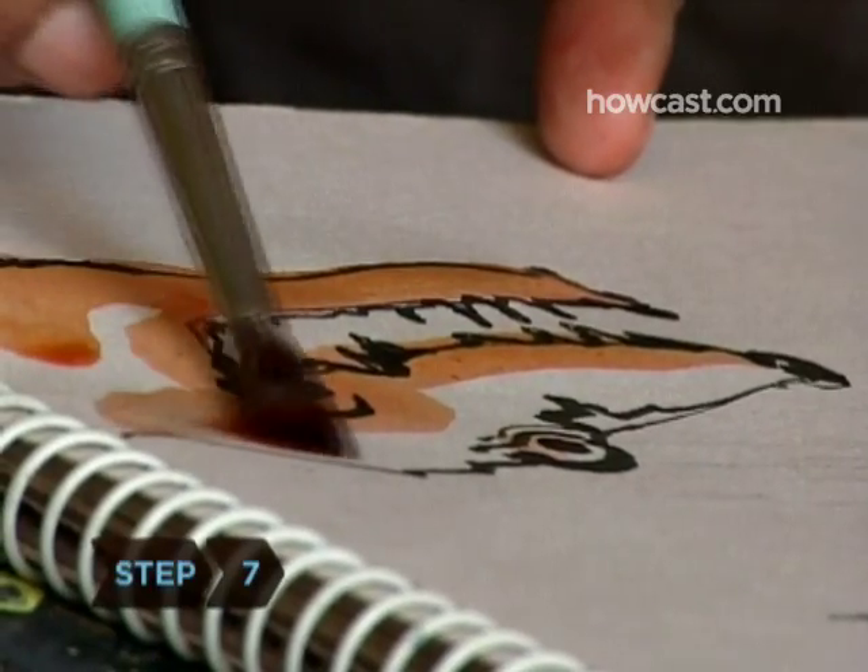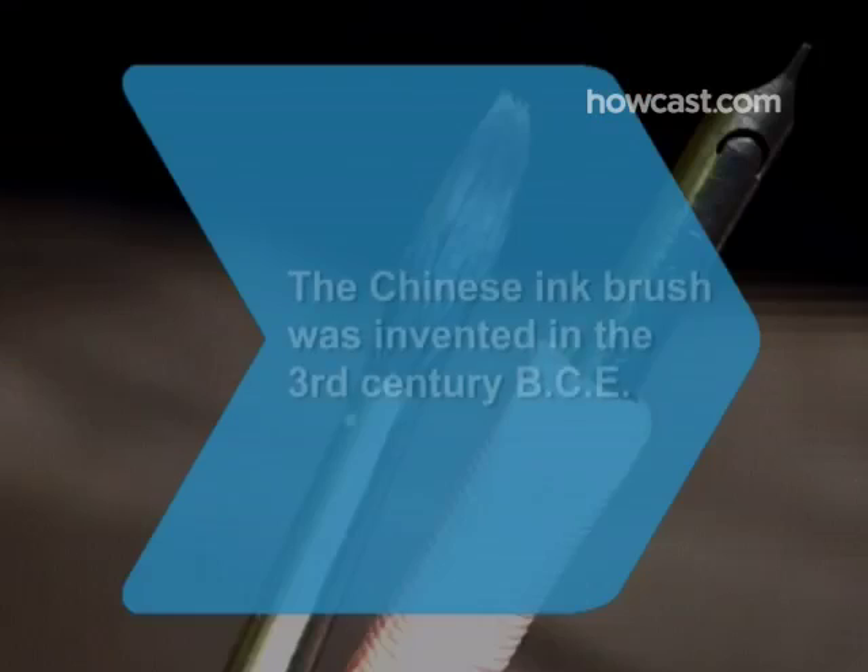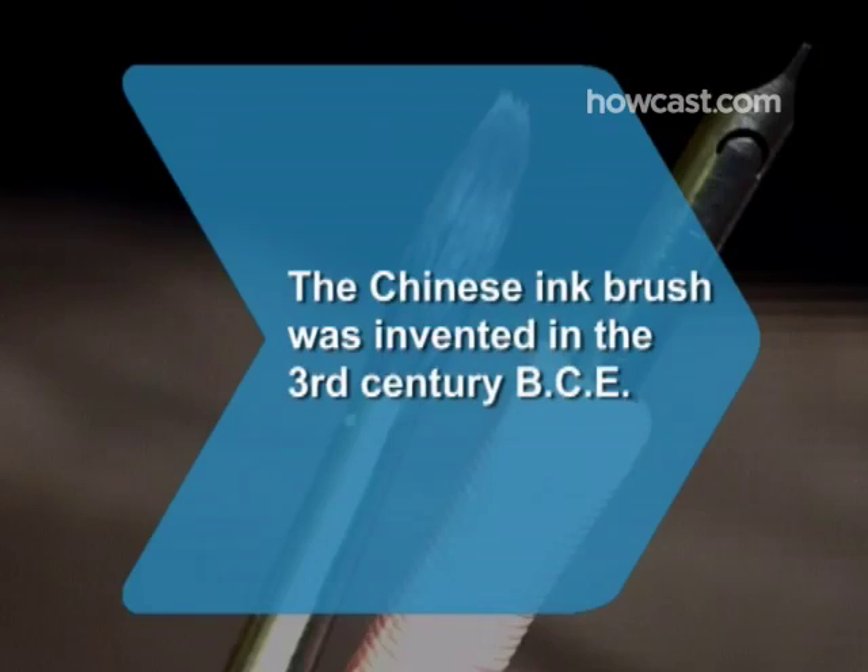Step 7. Practice many techniques with many pens and tools to develop your own personal style. Did you know? The Chinese ink brush was invented in the 3rd century BCE, about the same time as paper.